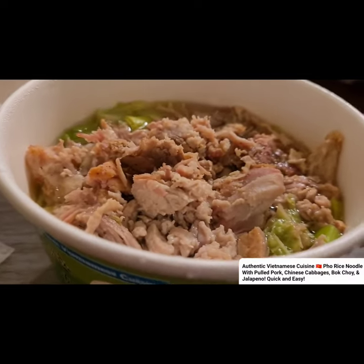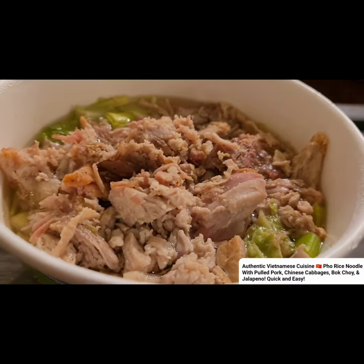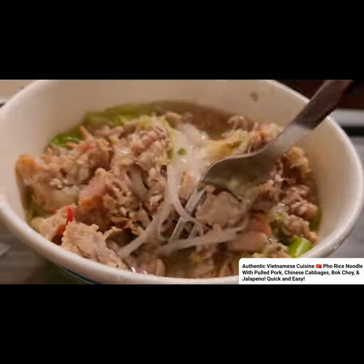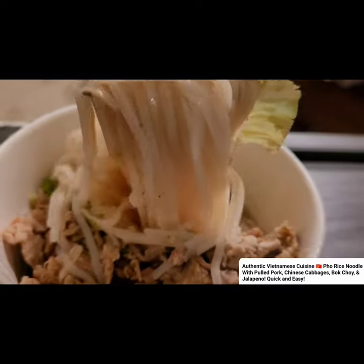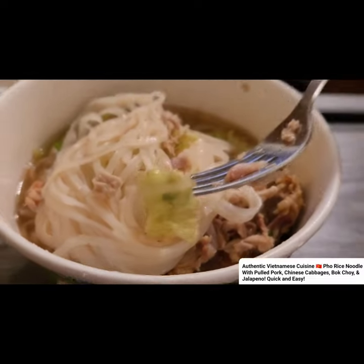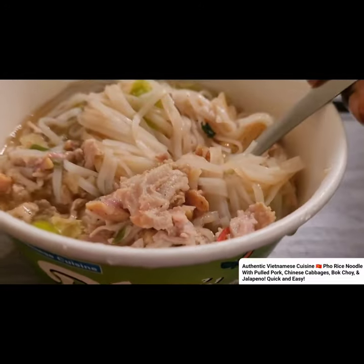I'm gonna go ahead and stir it up and show you guys. I just added some kind of meat in it. So I'm just gonna stir it — when you think about it, it's just like when you go to a Vietnamese restaurant. I put some Chinese cabbage in it too.